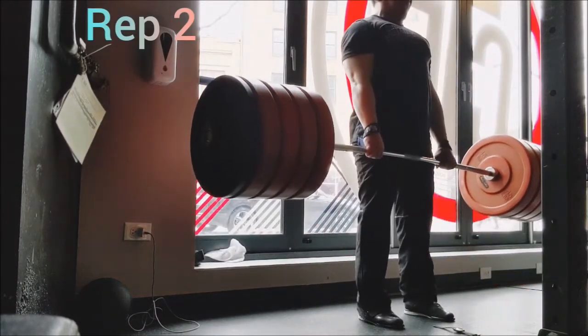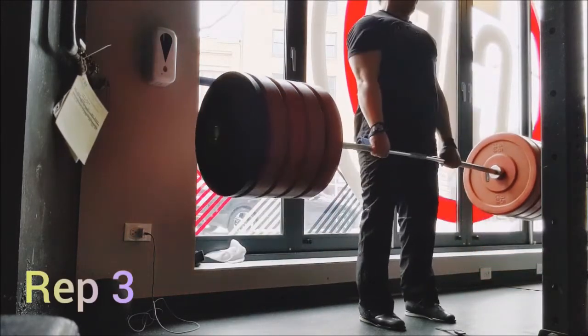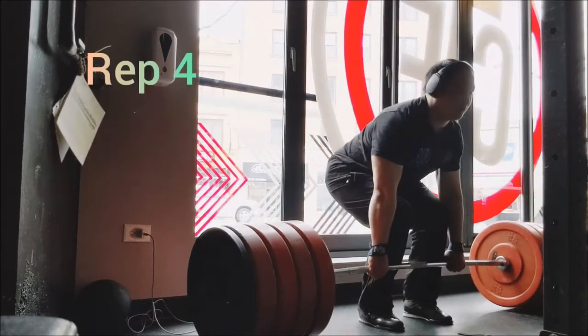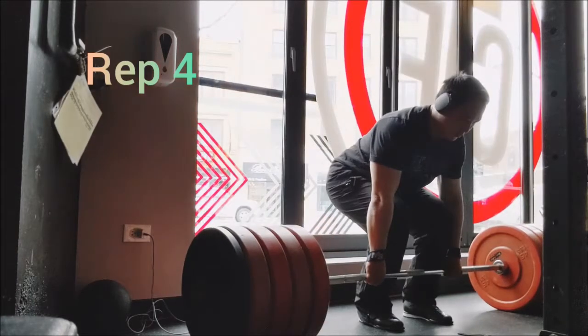For the deadlift, I am switching back to conventional stance — I want to focus on that for a while and see where it can go. For warm-ups I did five with 225, four with 315, a triple with 405, and then I decided on 425 for the working weight.